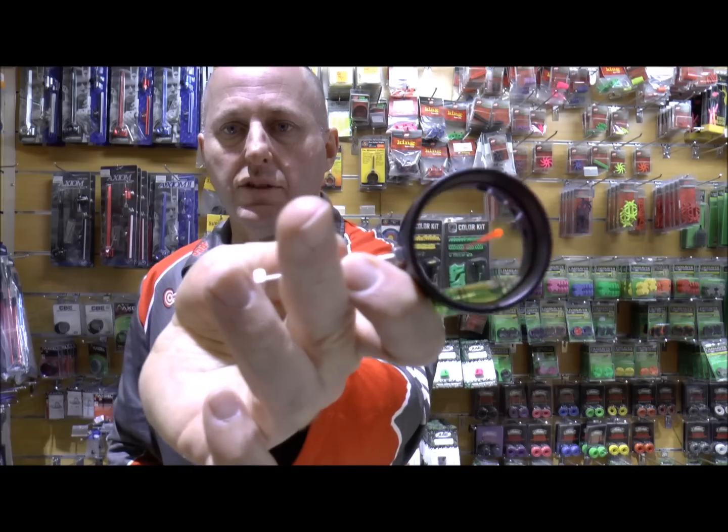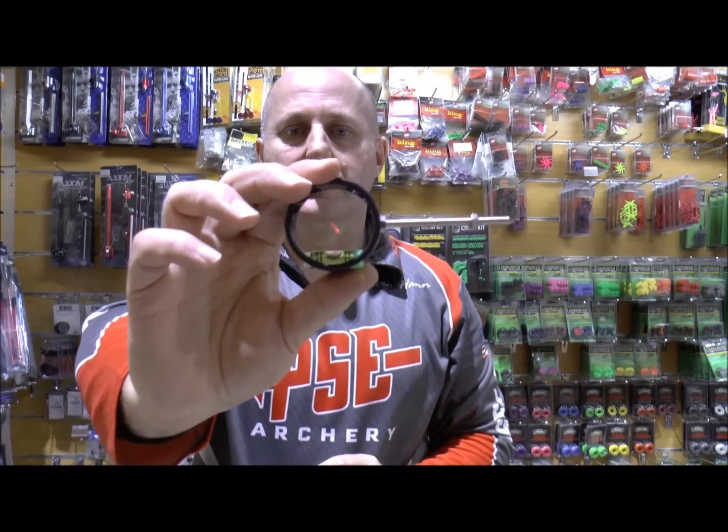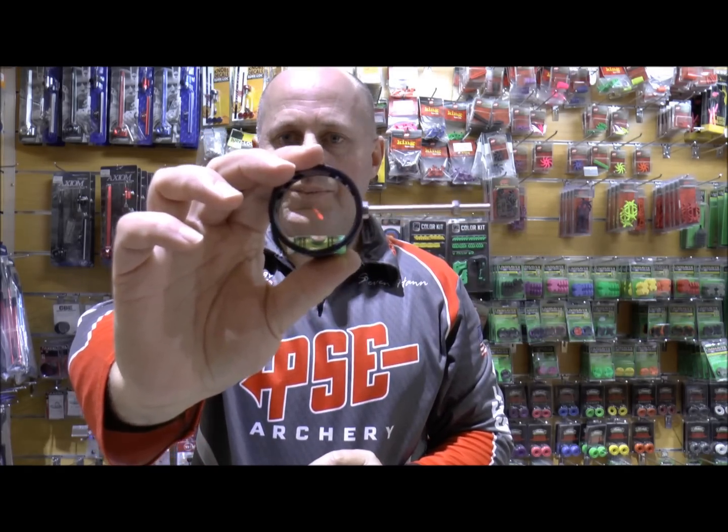The drilled lens is quite nice as well. I'm Stephen Hand from Archery Supplies — enjoy your archery, and that's the Cartel Expert Scope. Thank you.